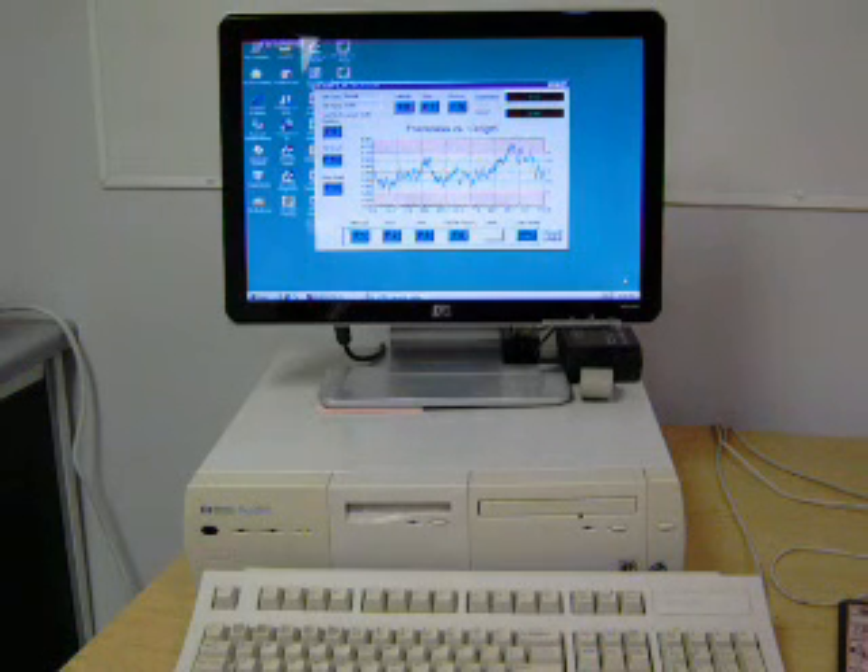Testing requirements of ASTM D374, Standard Test Methods for Thickness of Solid Electrical Insulation, are also met by the devices.